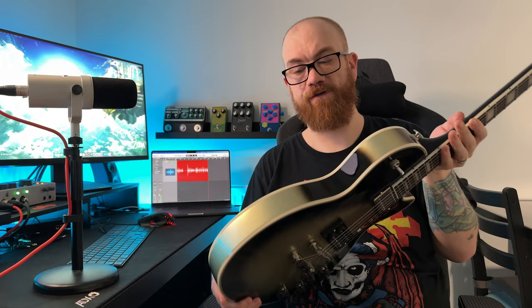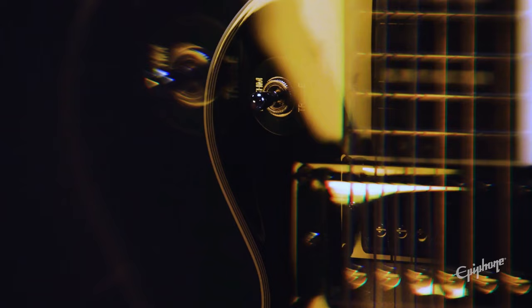On top of that, it is aged so it's kind of yellowing — the silverburst looks almost gold. And then of course we have the artwork on the back of the body and on the back of the headstock. It is extremely limited, with each of the variants having only 800 produced.